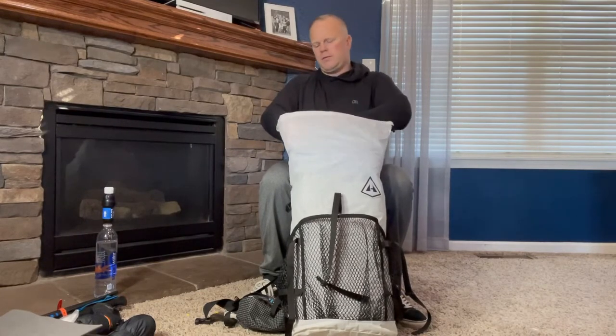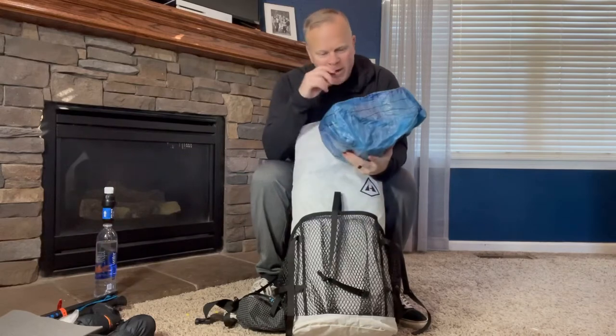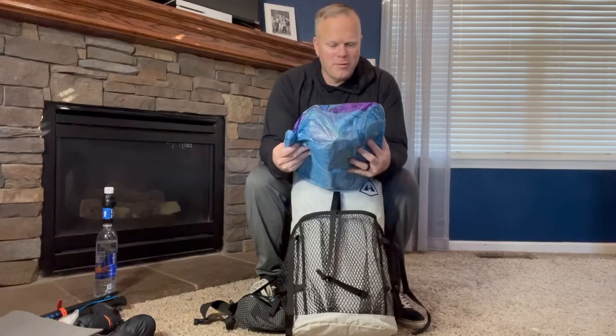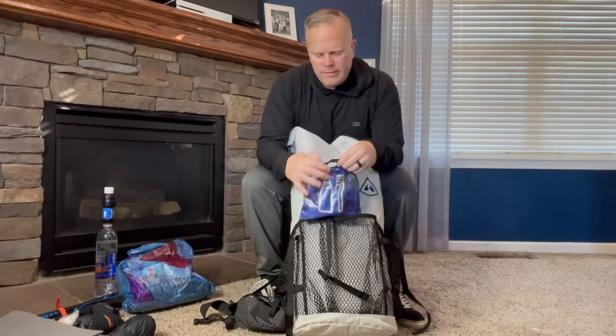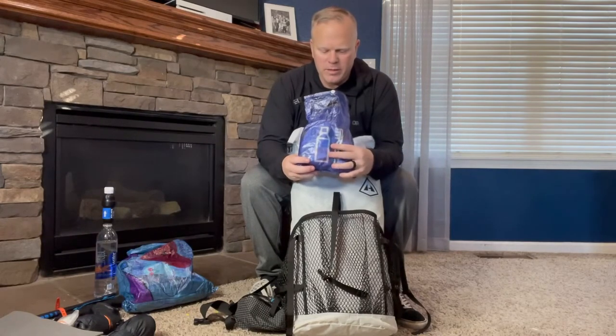Inside my bag, on top is my food bag. I have food in it now — it's not exactly what I'll take on trail, but I wanted to get a decent size and weight to pack my bag with. I had my seven-year-old daughter draw some stuff on the outside in permanent marker to distinguish my bag from everybody else's, so hopefully I won't take somebody else's food bag and nobody will take mine. I have my hygiene kit here — this has my contacts, contact solution, medicine, just the basics. At the end of this video I'll have everything laid out so you can see exactly what I'm carrying. This is all hygiene and medical related.